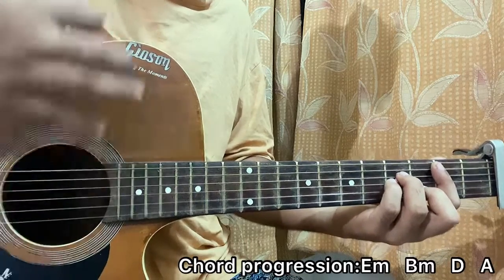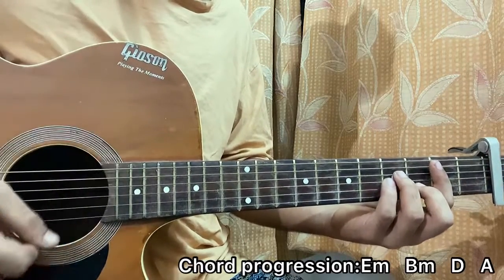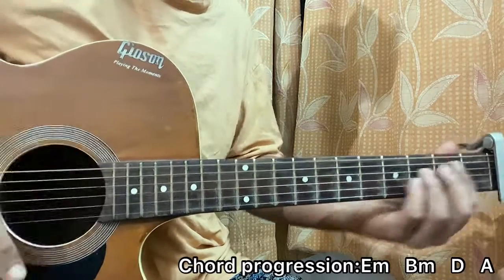Then I go to B minor, go for an upstroke on the B minor, then I do a mute — so we have down, down, mute, up.